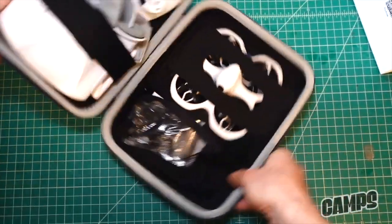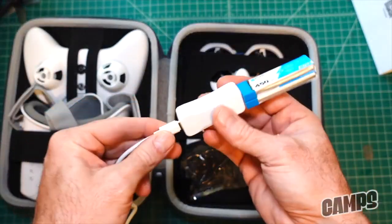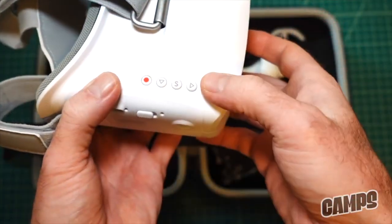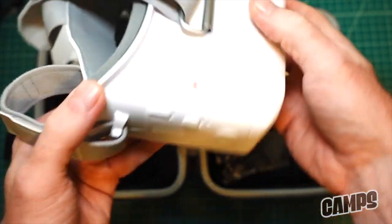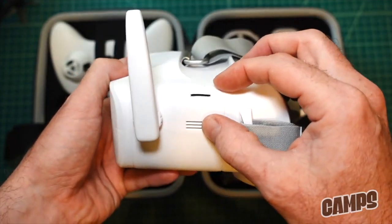The CetusX also comes with a case, which I love. It comes with a really nice transmitter and goggles, a two-up charger with USB port, and it has DVR and SD card support. This one has around a 4.3-inch screen on the goggles.